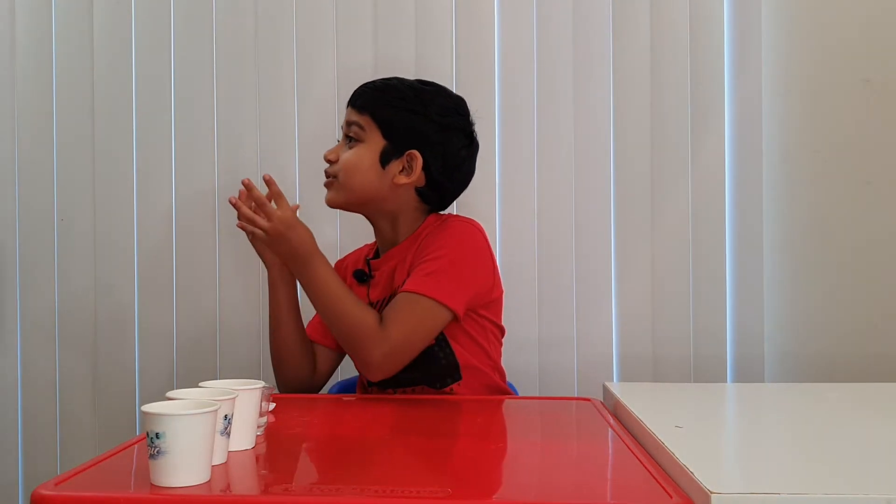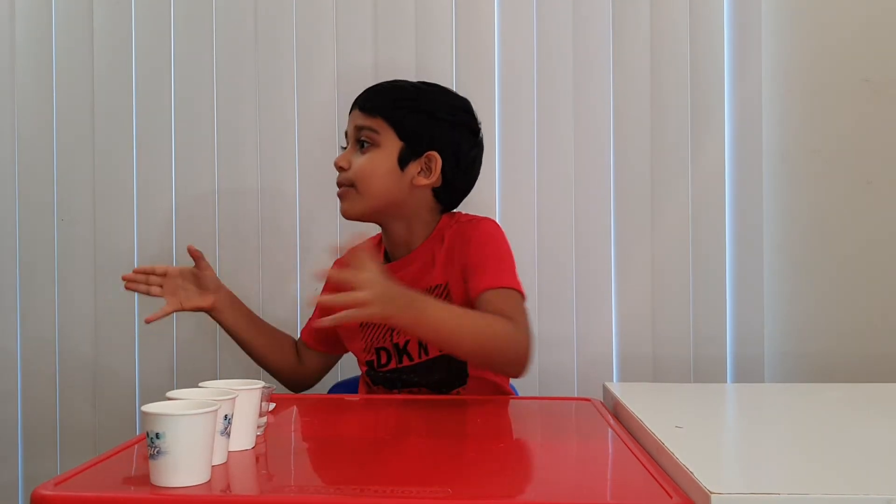I'm telling you this experiment is going to be awesome. Disappearing water. Oh, didn't see you there. Hi guys, my name is Arnav and I'm 8 years old. Today we're going to do this experiment called Disappearing Water since he doesn't want to do it with me. At least you're there. So, let's begin.